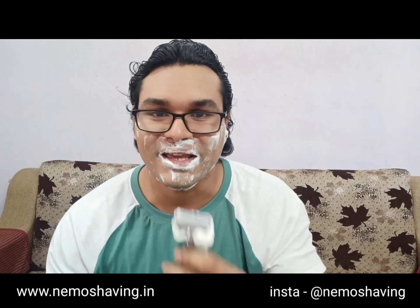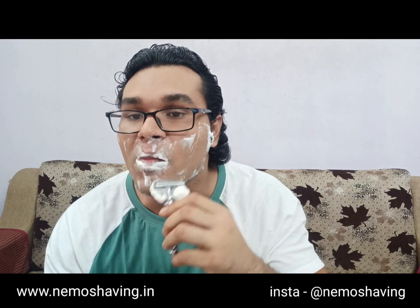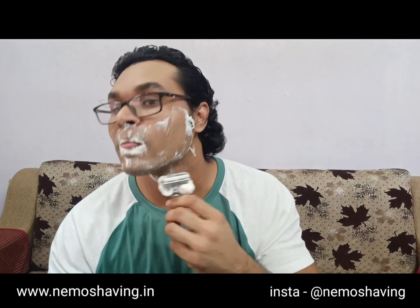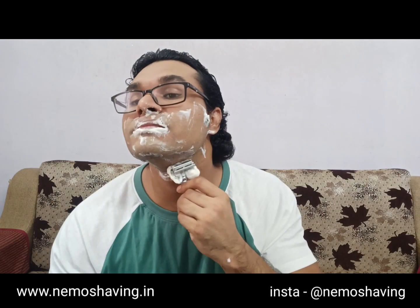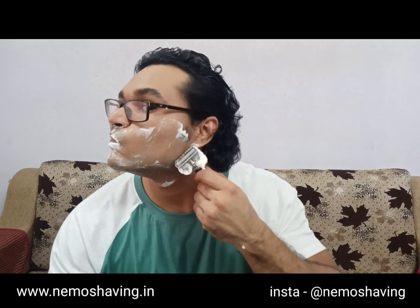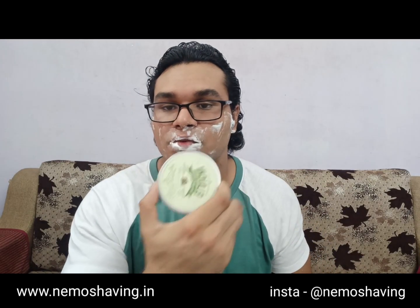It's not blood — it's just my skin getting red because the weather here has changed. The temperature is on the rise and the winters are gone. That's why I'm using the soothing Elaichi cardamom shaving soap.